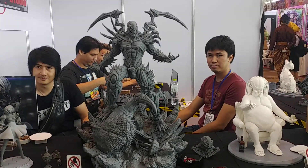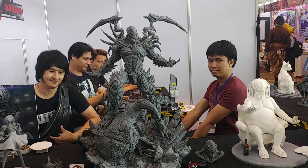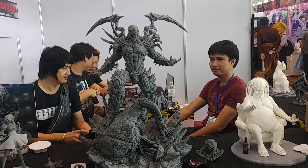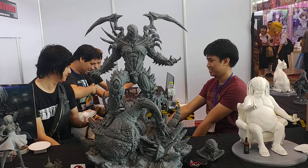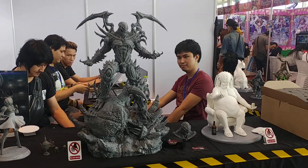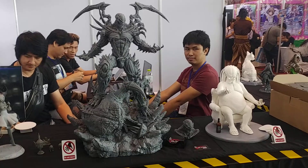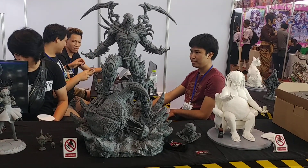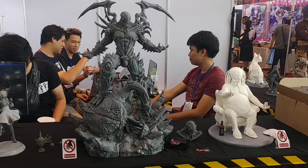Looking around Thailand's Asia Comic Con — I just came across this Spawn figure. Wow, it's huge. I've seen this on Facebook in a few groups, and I guess when you see these things online you just never get the actual scale of them. You can never really comprehend it until you see them in person.